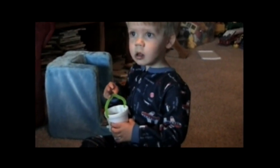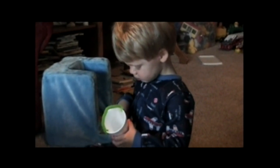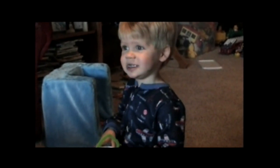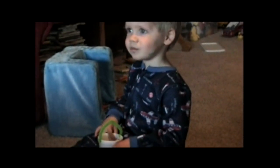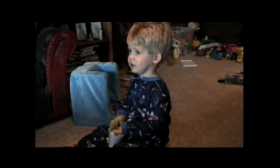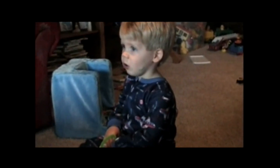What is that that you made? A May basket? A May basket! Did you make that for Grandma? Did you make one for Nana too?